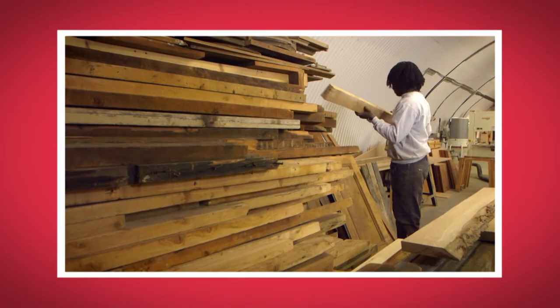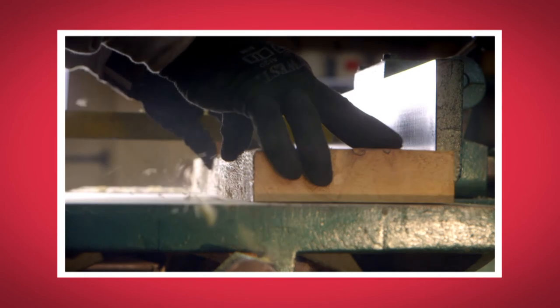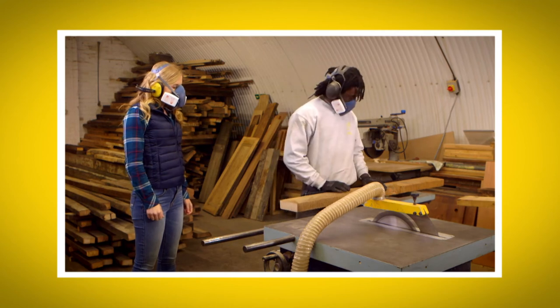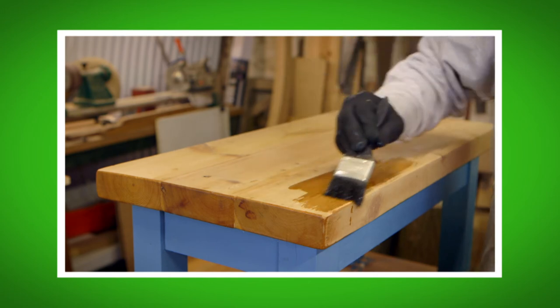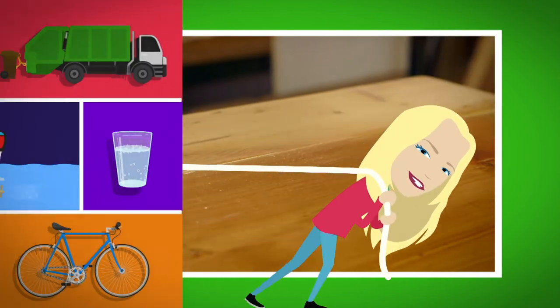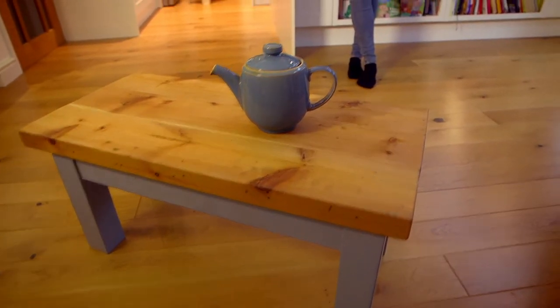I loved seeing how the old wood was turned into a table. What was your favourite part about seeing how a table was made? Do you remember the name of the machine used to smooth the wood? That's right, it's a plane. Did you like the sound of the saw? It was very noisy. And did you see the way the varnish was painted on to make it shiny? So the next time you eat your lunch, play a game or paint a picture at a wooden table, just think of the trees that wood came from once upon a time.